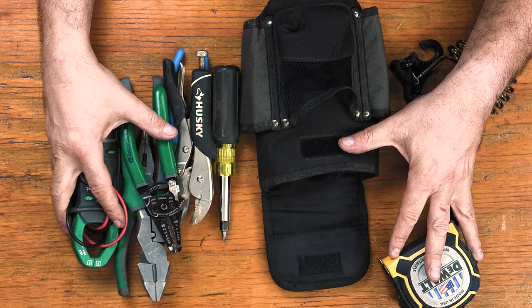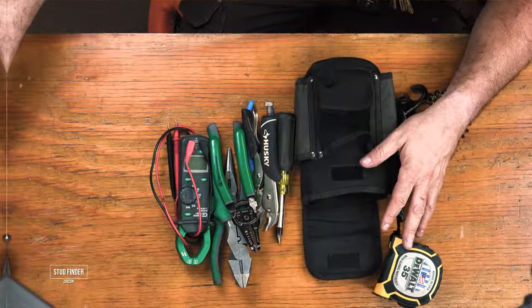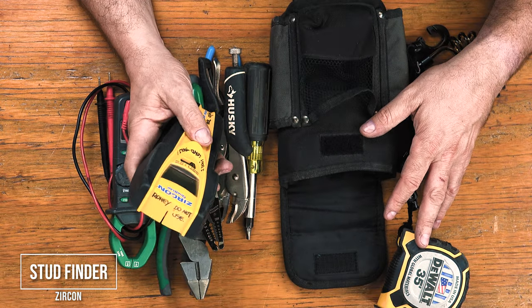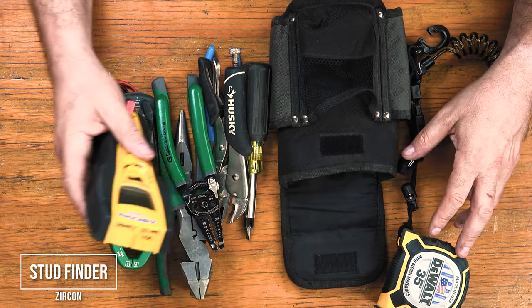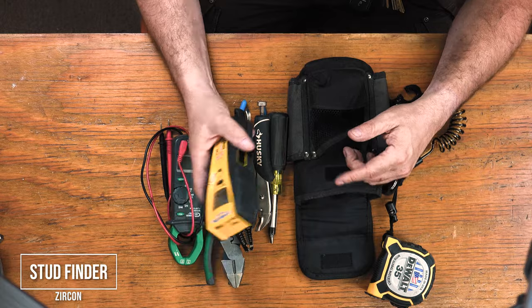These are the basics that you want on your tool belt when walking into a troubleshooting job. So when you need to open walls, have a stud finder. This one is a Zircon with stud, deep stud, and AC detection. Know where everything is behind drywall before you make your holes, dude.